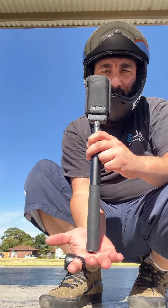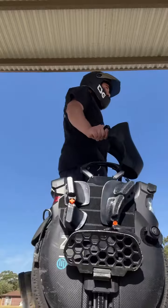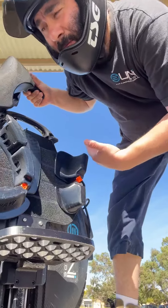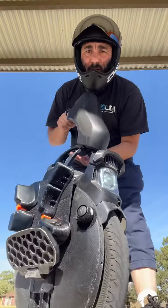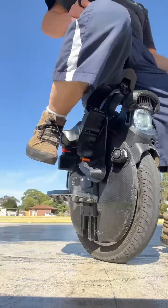Most of the electric unicycles come with a handle, so this makes it really easy when you go shopping or you're wheeling around the shops. You don't need to leave it outside because of their compact size — you can take it into your office and it'll fit under your desk. You can also buy a seat that will attach, which makes riding much more comfortable when you're going long distances.